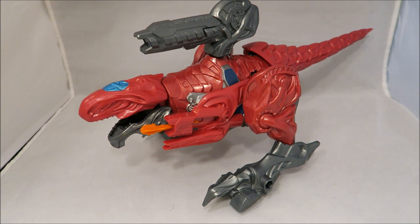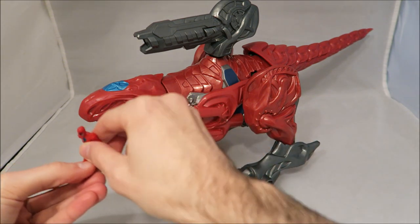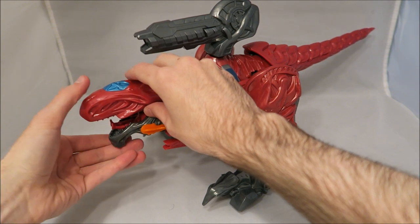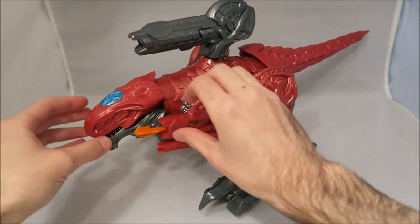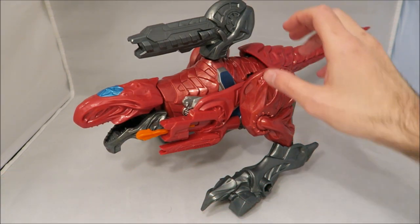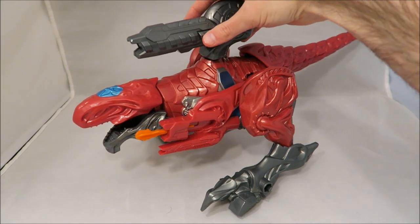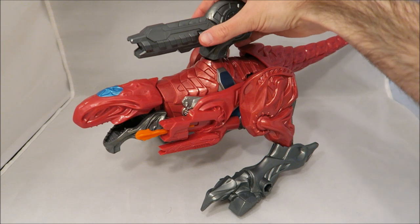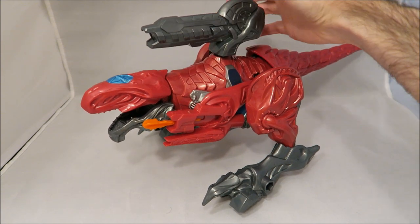For what this guy can do on his own, you can put the figure in there. And there's a cannon up here with a button on the other side. You push it and you have different sets of sounds — "T-Rex sword! It's time for battle!" I am the smartest reviewer alive.